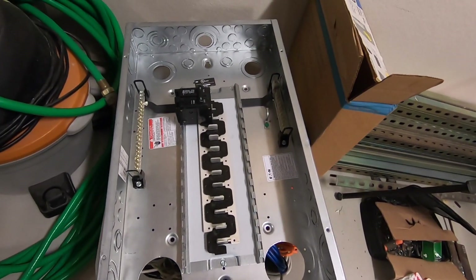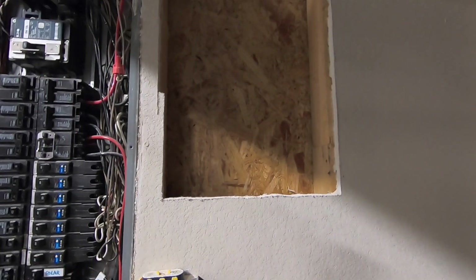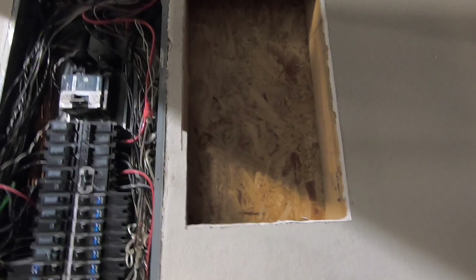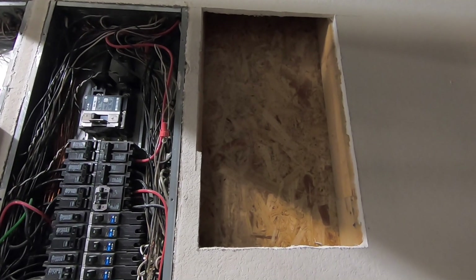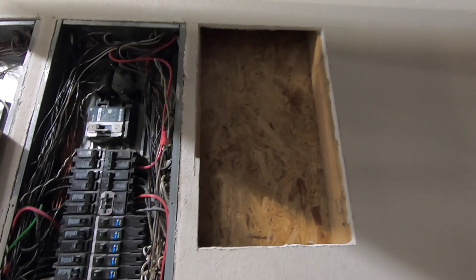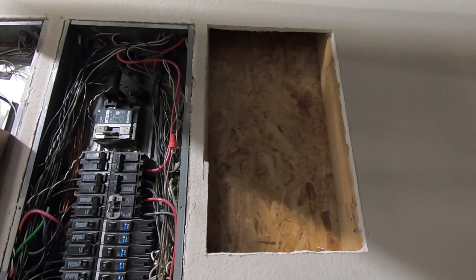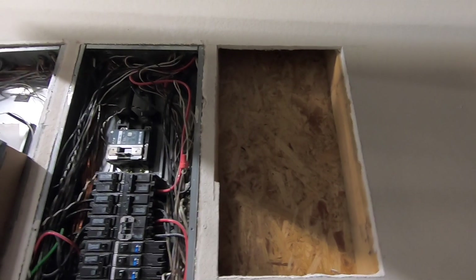I'm going to try to show you step by step how it's done. Keep in mind that I am not an electrician — I just like to do these projects by myself. If you are not comfortable with working with electricity, there is a lot of danger and liability involved, so only follow this video if you feel comfortable making your own decisions.